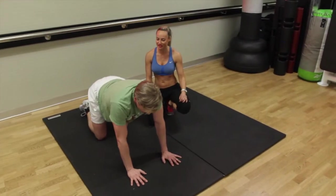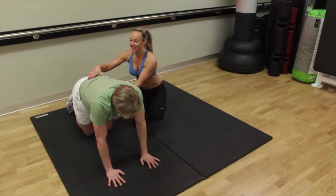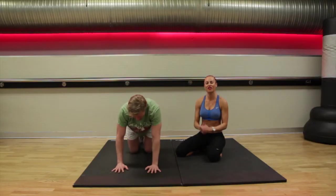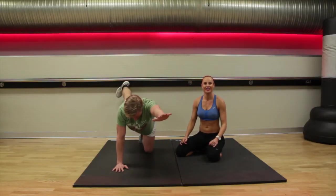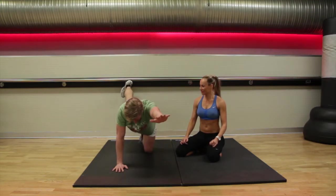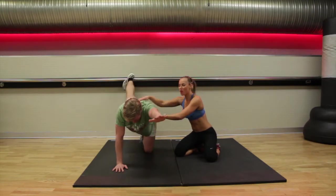Extend all the way out. Again, tuck under. Keep those tummies nice and tight, keep that straight back. You're doing really, really well guys. Keep pushing. Okay, we have three to go. Two to go. One more. Okay, 20 second rest.